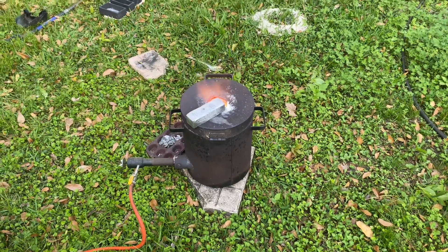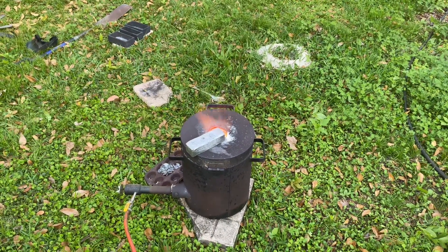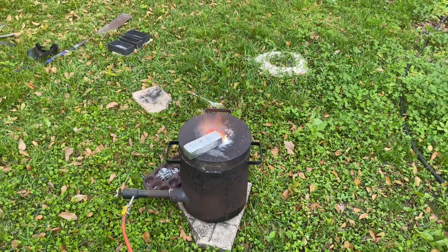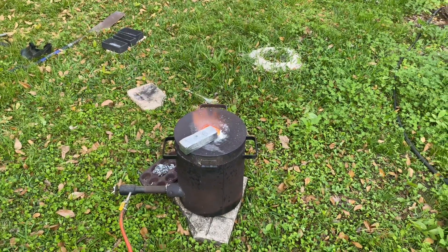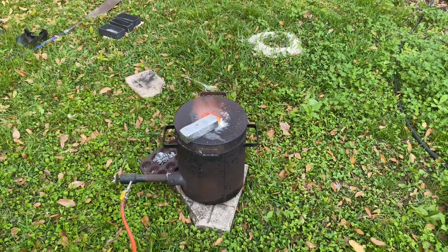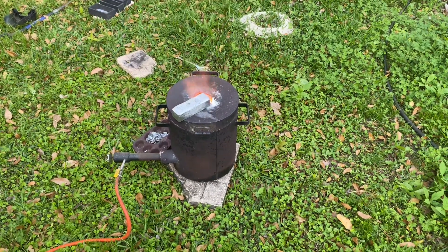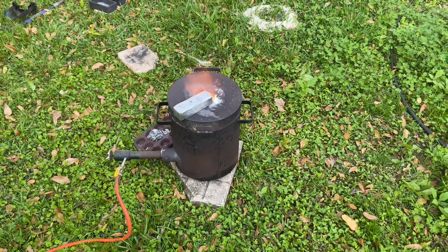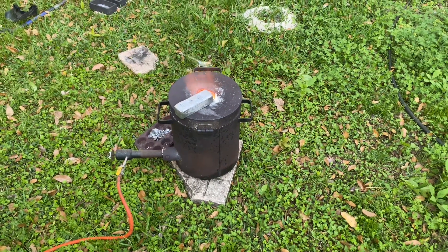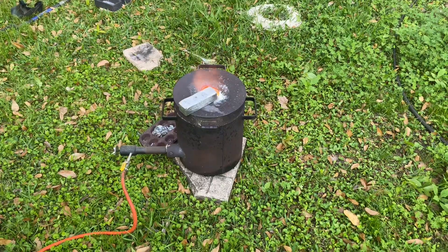Always, always, always preheat your metal — it is a big safety item. There are a lot of issues that can arise: you can have an explosion because of steam, any moisture could freeze up your entire crucible causing it to crack. There are a lot of reasons to preheat your metal and preheat your molds. This is something I always do and always like to reiterate for anybody getting into this hobby.